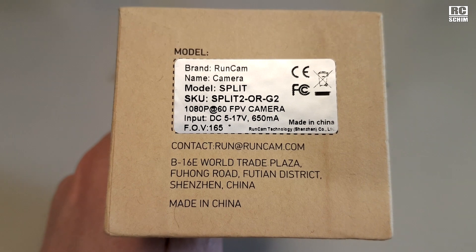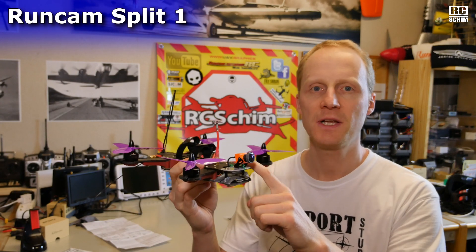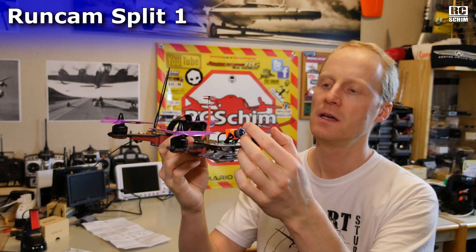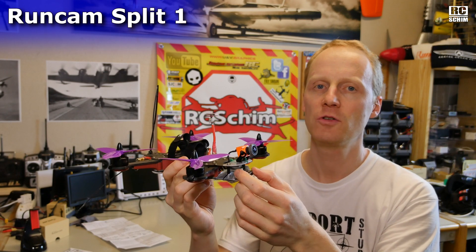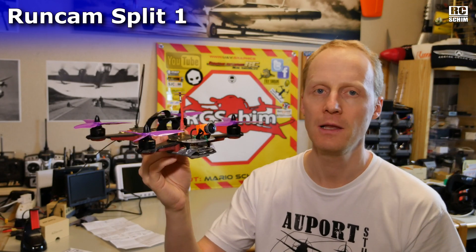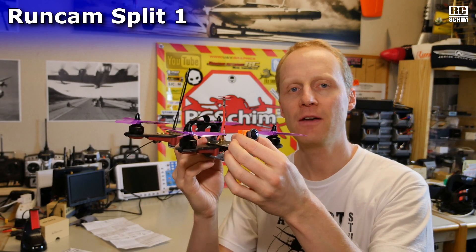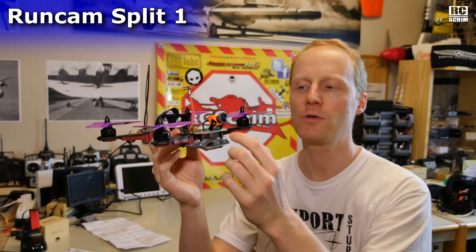Hello guys! Welcome! This will be a quick look at the new Runcam Split 2, which just came in the mail today. For those of you who are not familiar with the Runcam Split concept: Split is the name because the camera and the board are split. Normally you have an HD cam in one shell and you also have an FPV cam. Here you have an FPV cam that's capable of recording HD.